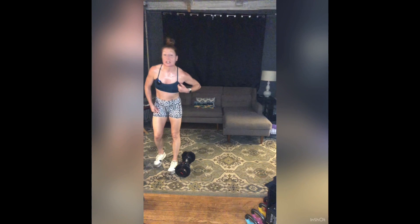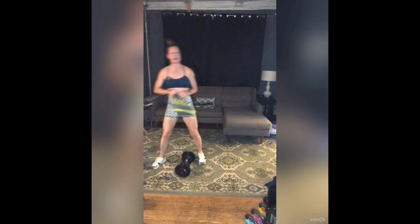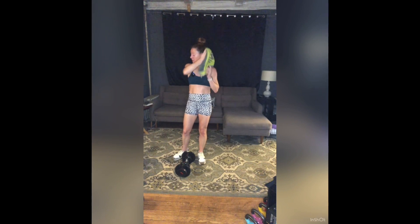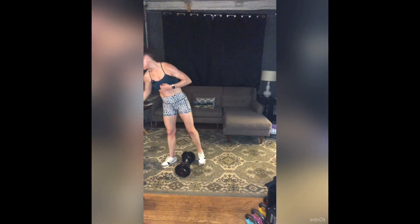Towel off, grab water. We're going to run through all of that two more times. If you want to go heavier with your weight, go for it; if you need to lighten up, go for it. Make those adjustments.